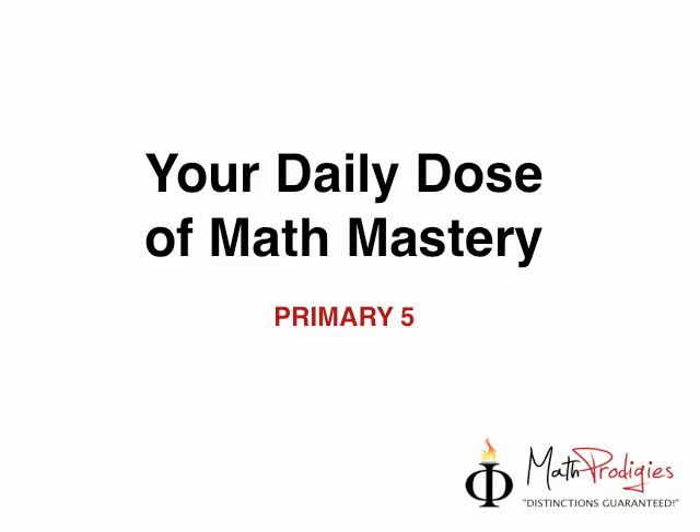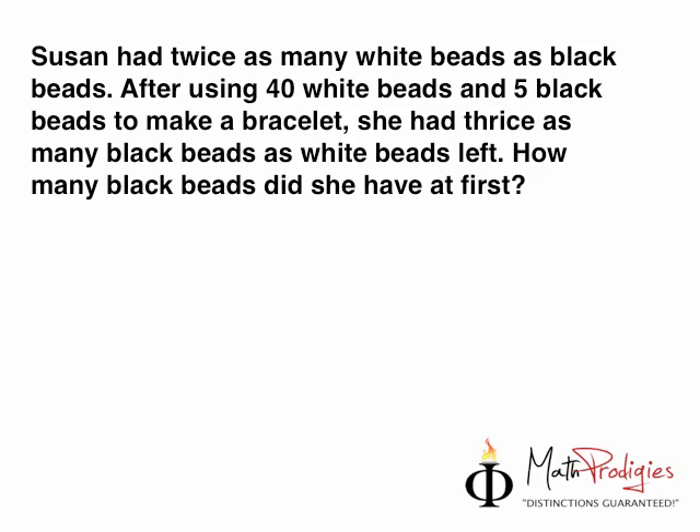Let's look at the question I gave you on Friday. You had a two-day break. I'm going to bring up the question right now and solve it as quickly as we can. The question was: Susan had twice as many white beads as black beads. After using 40 white beads and 5 black beads to make a bracelet, she had thrice as many black beads as white beads left. How many black beads did she have at first?